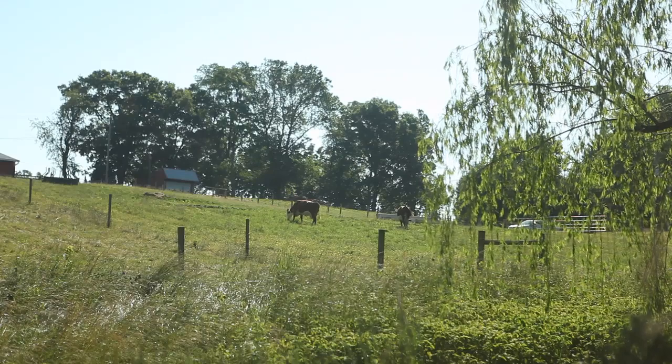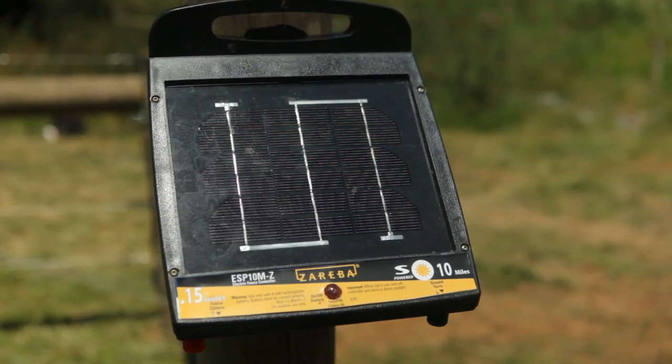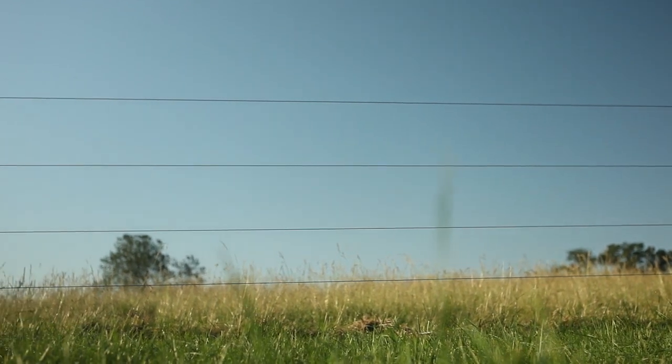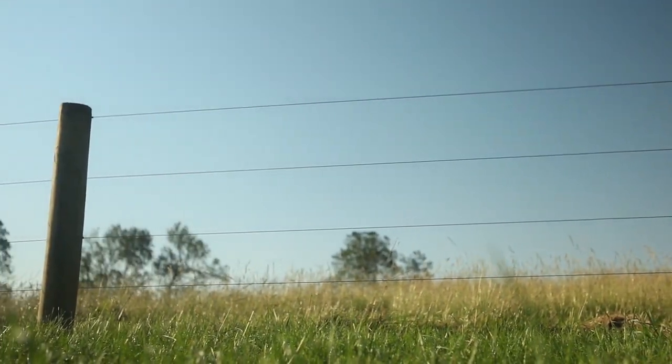A High Tensile Fence can be installed as a physical barrier, or easily and efficiently electrified to also serve as a psychological barrier as well. And because you'll need far fewer line posts than barbed and woven wire systems, the cost per foot is substantially less.